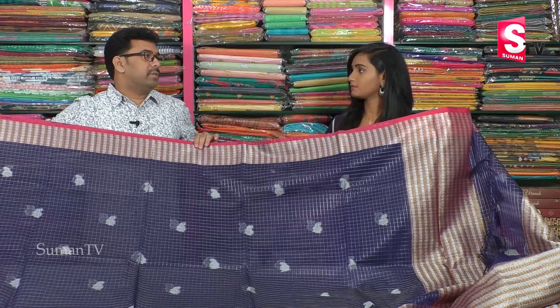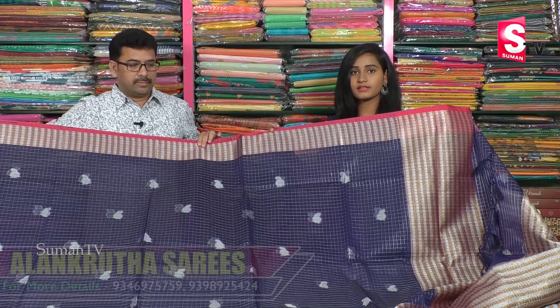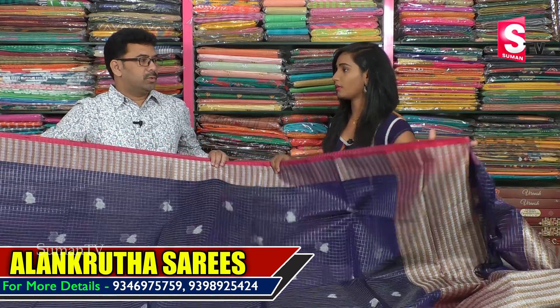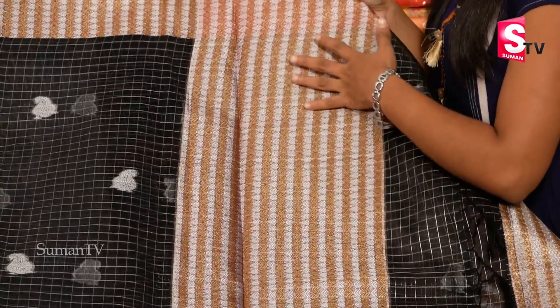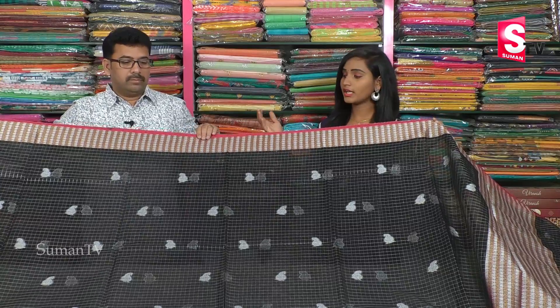What is the price? It is 1750 rupees. This shirt is 1750 rupees. I am going to buy clothes for Alamkutha Saris. I am going to visit Alamkutha Saris for a few days. What color combination do you have?